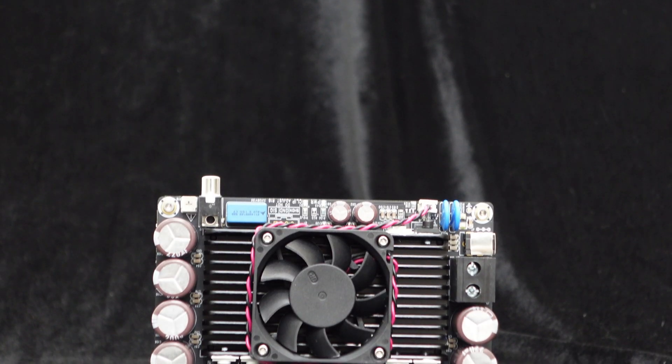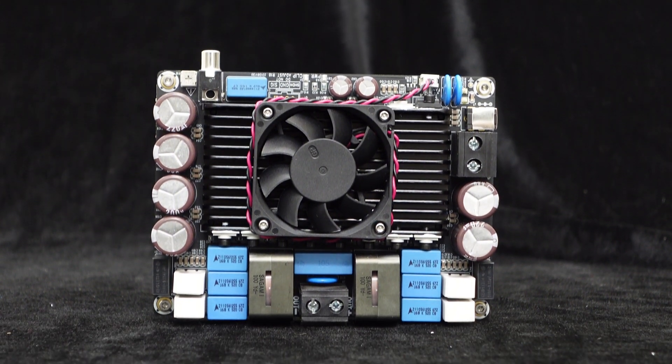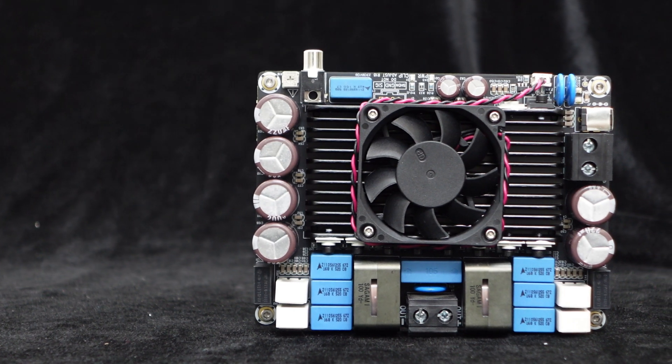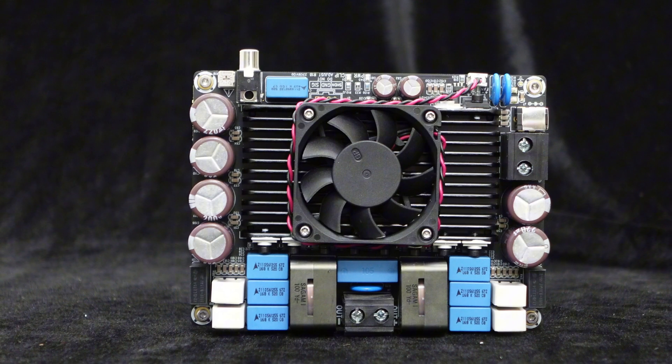To ensure efficient heat dissipation even under full power operation, the board is equipped with a large-sized heavy-duty heatsink and a temperature-controlled fan. The fan operates quietly and kicks in automatically when the temperature reaches 50 degrees Celsius.